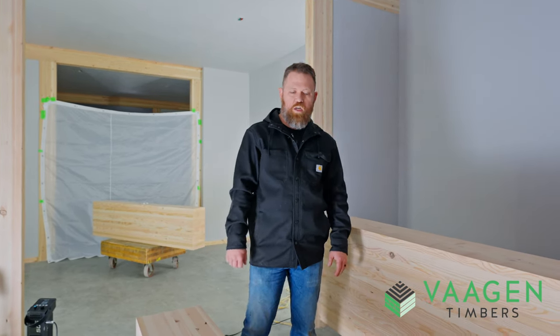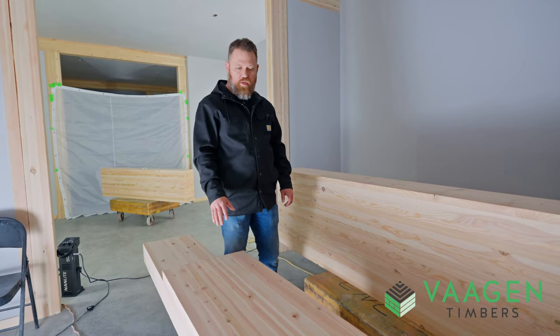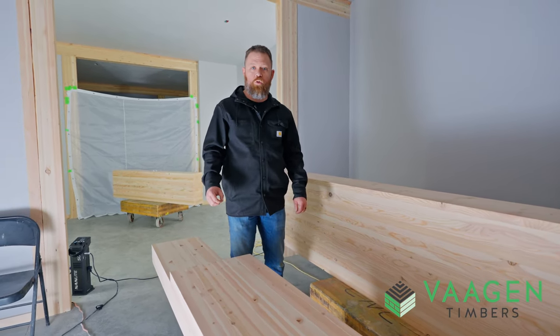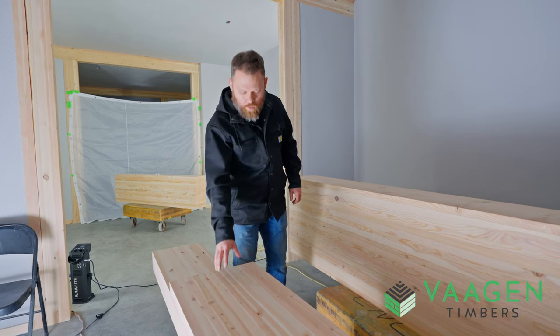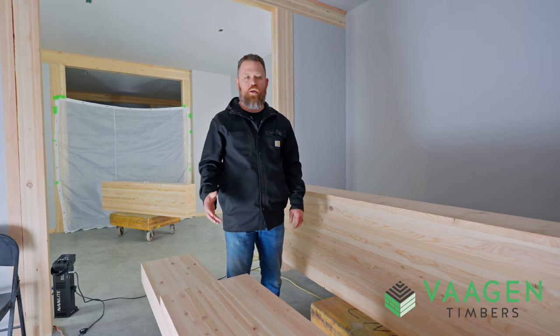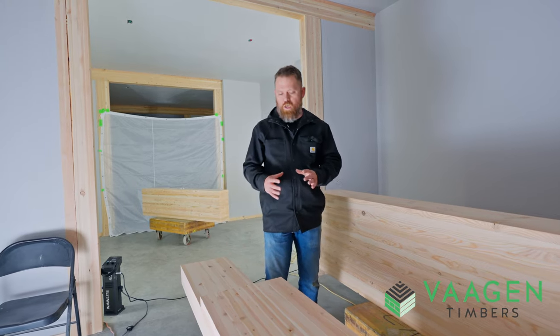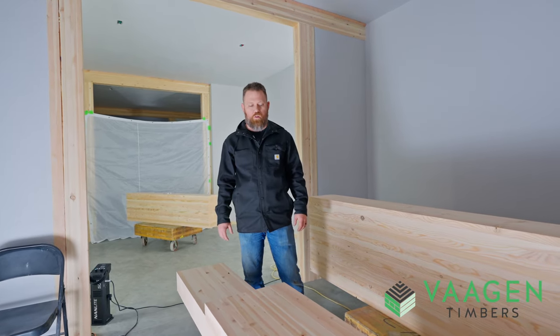The advantages to inland doug fir are the colors, and the other big advantage is the knot size. If you're familiar with glulam, you'll know that in the core of the beam you're actually allowed to have an extremely large knot, and a lot of typical glulams will have those knots in that core — and you're going to see a lot of putty and fill to try to get rid of those.